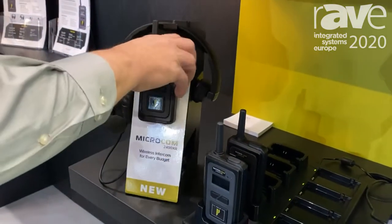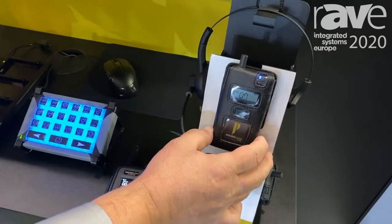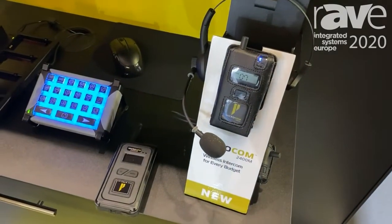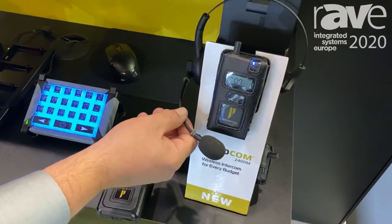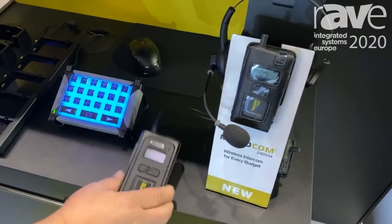The difference between these two particular products is that Microcom M allows us to do a single channel with up to five full duplex users and a limited number of listeners, all while using our SmartBoom professional headsets as well as a couple of specialty headsets.